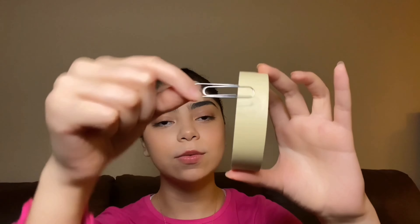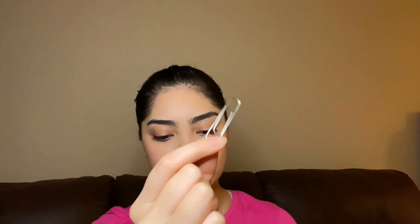You can leave it as is, whatever you want. Then you're gonna take your tape — make sure it's not a slippery tape like clear tape; you want it to be like this — and just wrap it all around the paper clip, and you're gonna get something that looks like this.